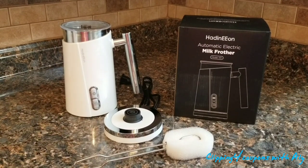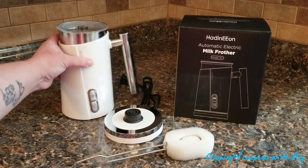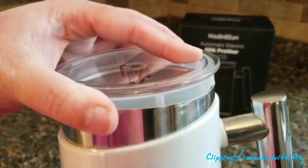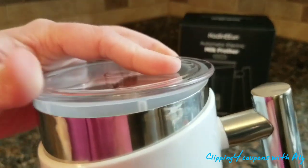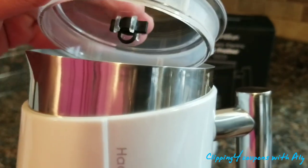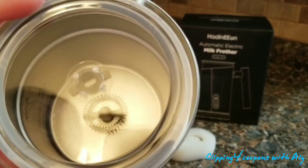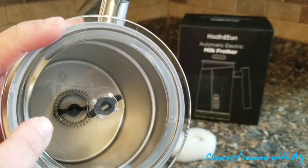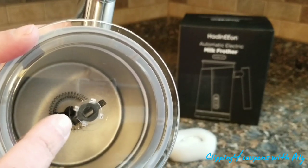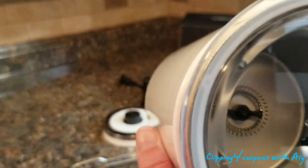Inside the black box came the jug — it is white with stainless steel. Up at the top is a clear plastic lid that's super easy to open and goes on very smoothly with a little rubber stopper to prevent leaking. It is clear, and at the very bottom you can see the two different heating and frothing whisks.